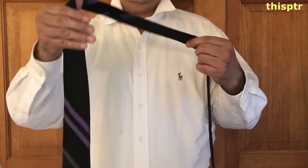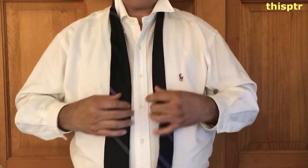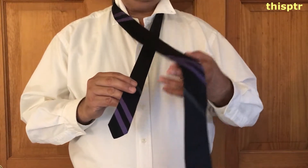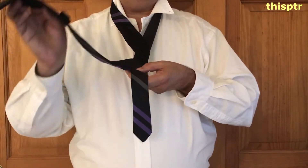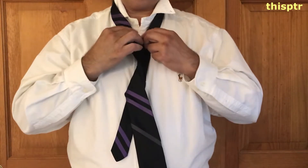I'm right-handed, so I will put this on my right side. We put this over, so this is over. And then we do one revolution. Let me try again.